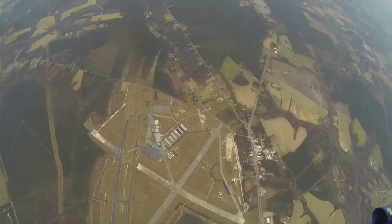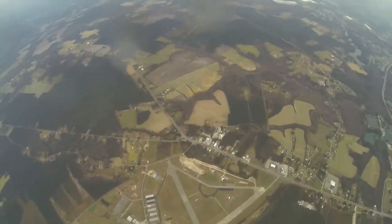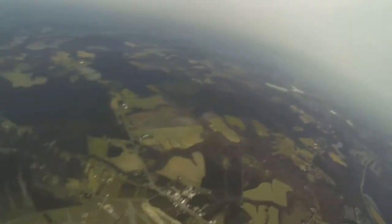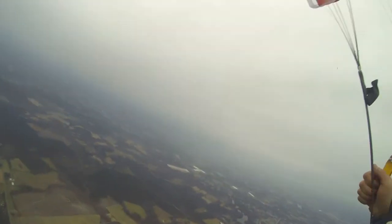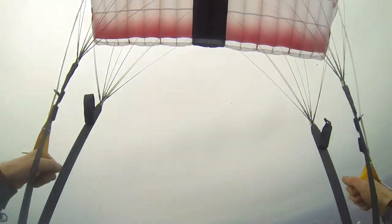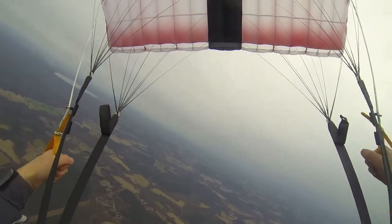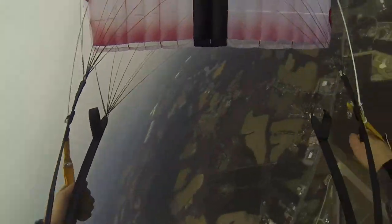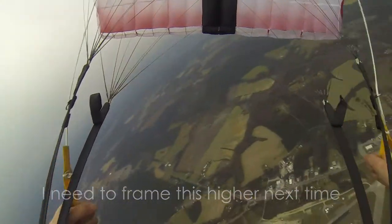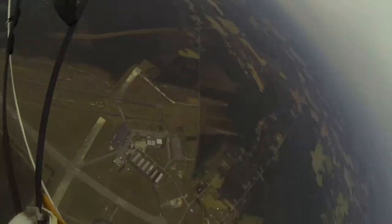That feels better. Now I'm going to spot my lane area again. I'm in the rain — clean off my lens. I'm going to do a turn, harness and toggle. Watching the pilot chute — harness and toggle. Fairly coordinated. You notice the pilot chute doesn't necessarily follow. But if it's a harness and toggle turn, it tends to be more coordinated.